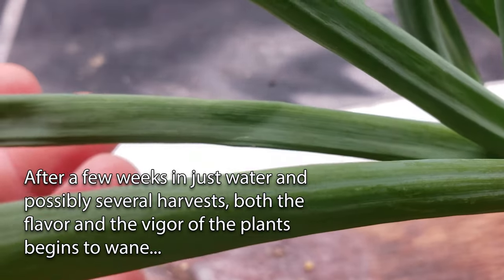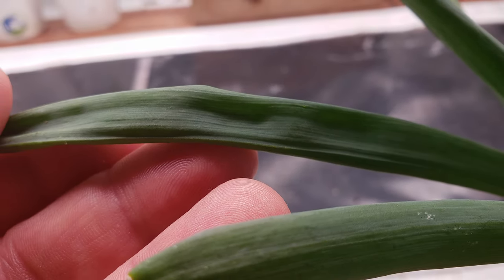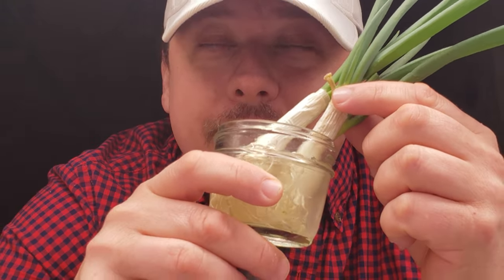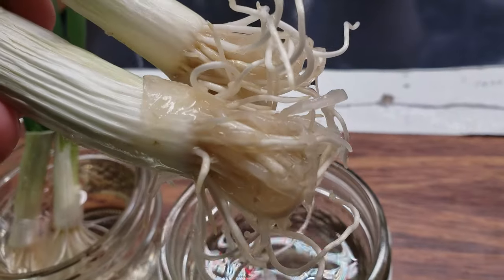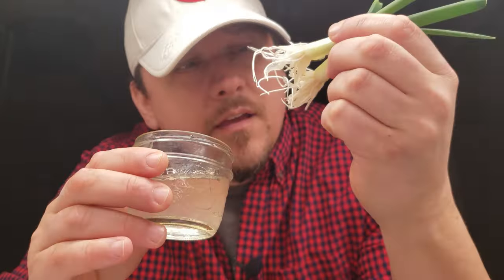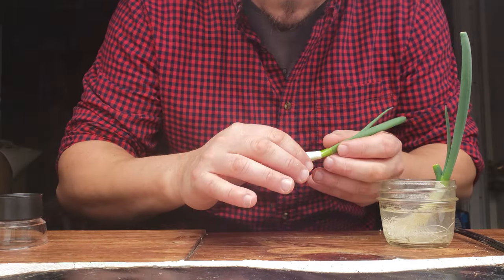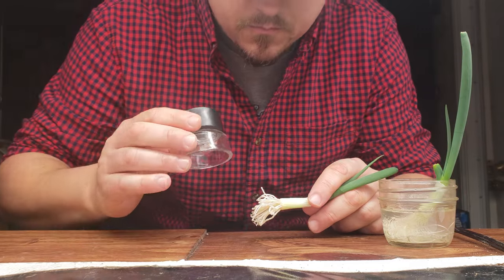After a while, a few things start to happen. The taste begins to get less and less flavorful, and the overall vigor of the plants begins to wane. Like all plants, they eventually need soil to grow. If you're just treating this as a fun experiment to regrow some grocery store veggies, then you've succeeded. But if you want unlimited green onions going forward, keep watching. If we're going to be planting up our green onions in soil, you actually want to do it much earlier in the process — usually around three weeks or less after placing them in water. The roots actually begin to get quite soft and less able to adapt to terrestrial life. The root cap and the root apical meristem need to be strong enough to fight their way through the soil, to anchor the plant, and begin functioning as a true root system.